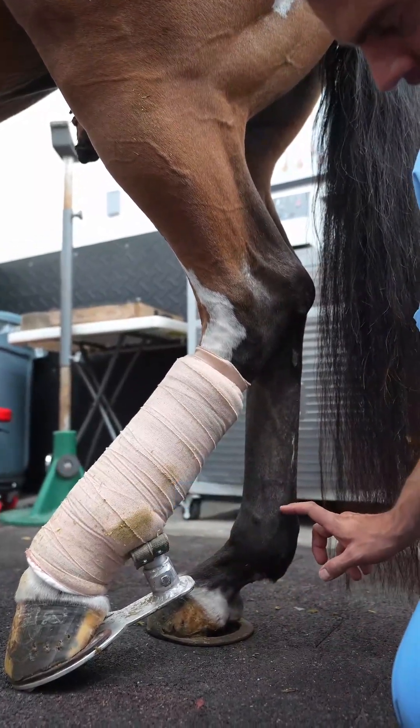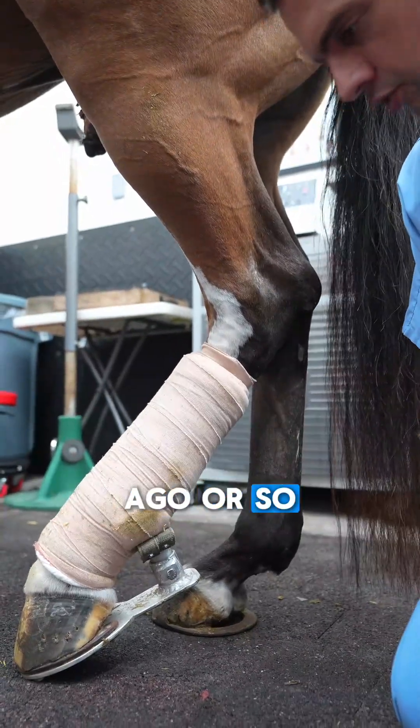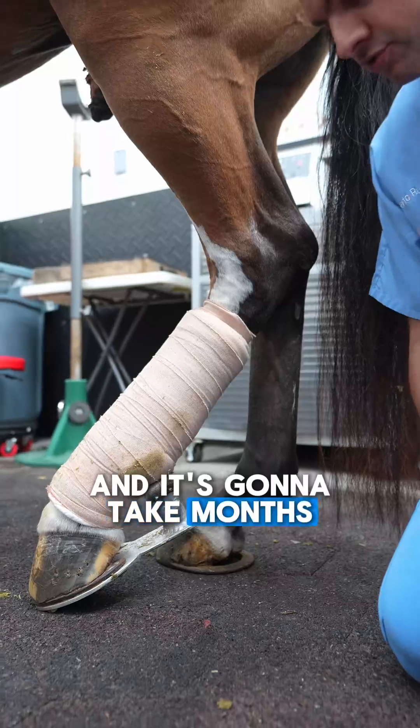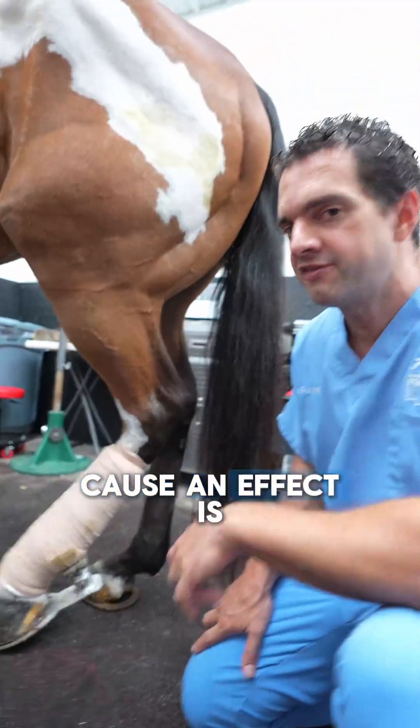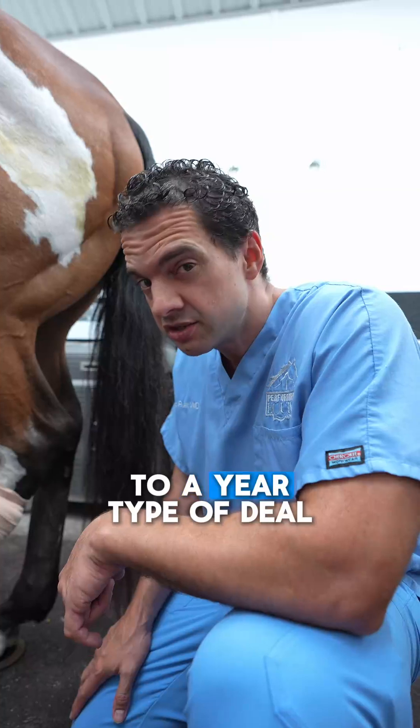The stem cells were put in the superficial digital flexor tendon about two weeks ago, and it's going to take months and months for them to cause an effect. We expect this to be a six months to a year type of deal.